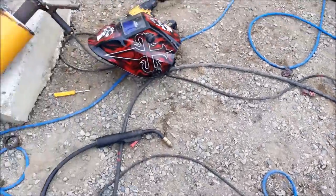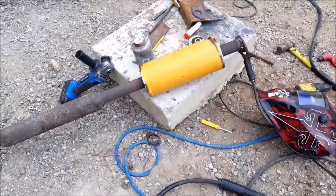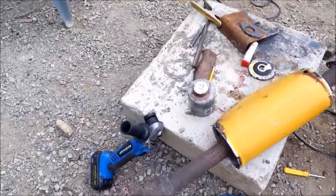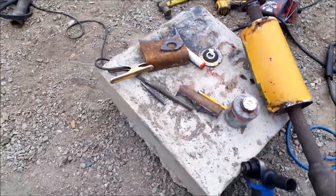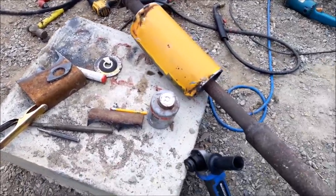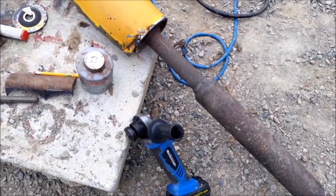So now I'm just going to continue welding this, wrapping this muffler with this tin — weld her all up, seal all the holes up, and then we're going to bolt it on. I also have to weld the little hangers back on here that go into the rubber grommets on the car.